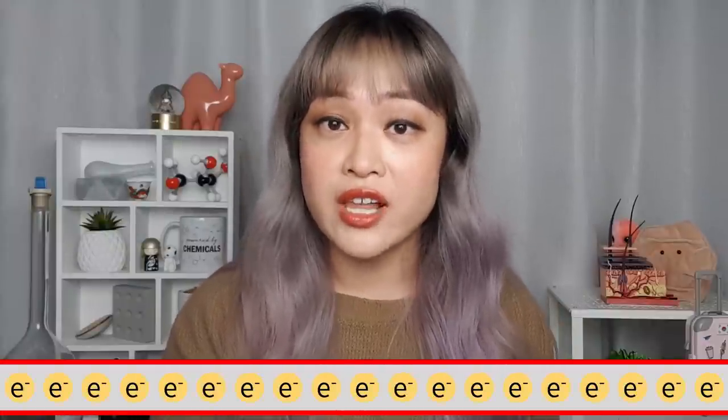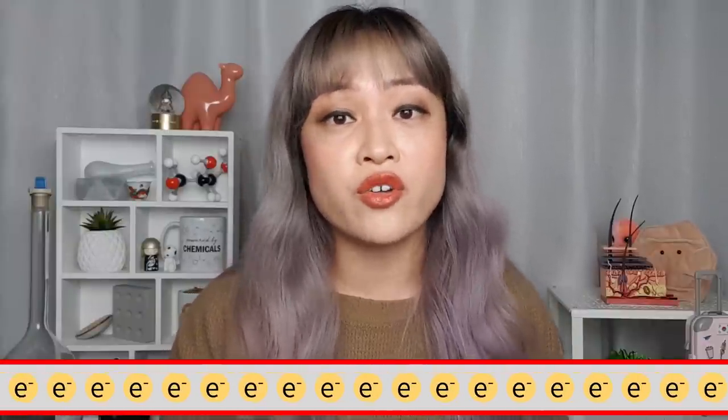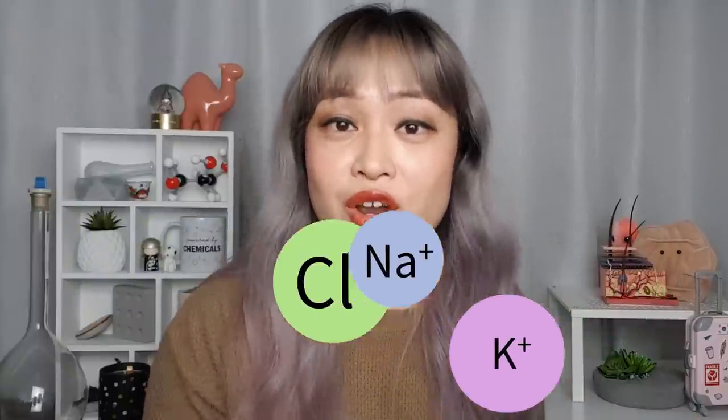A lot of things in your body run on electricity, and what electricity really is is a flow of charged particles. In a metal wire you have negatively charged electrons that move along to create an electric current. In your body you don't have a lot of free electrons but you do have a lot of charged ions that can move along and create an electric current. You might have heard of electrolytes in sports drinks — those contain a lot of the ions your body uses for electricity. Bioelectricity is at a pretty low level, in the microamp range, and that's what's in microcurrent.